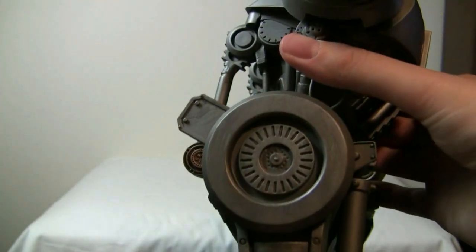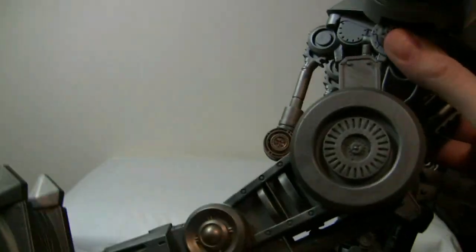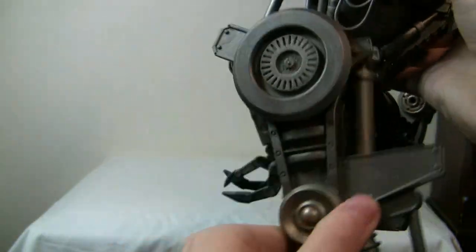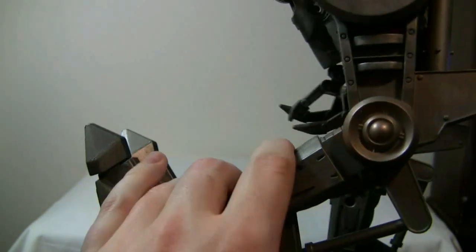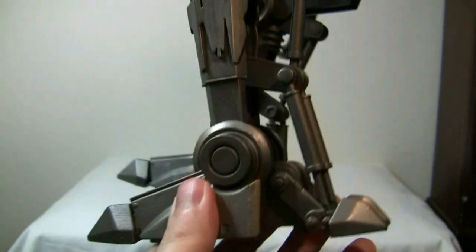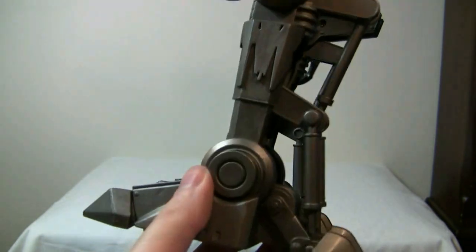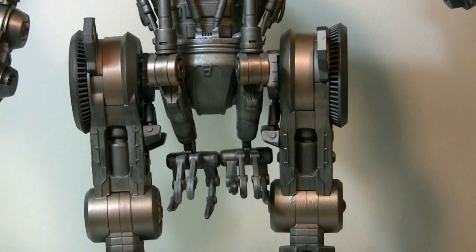Now for leg articulation. The whole leg bends forward and bends backward all the way. The knee for some reason only swings up — it does not go back too much. The feet do move as well, and the pistons on there also work. So all in all, pretty good leg articulation. The legs also move in and out.